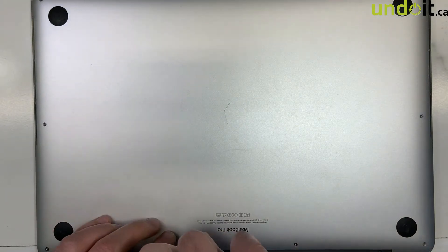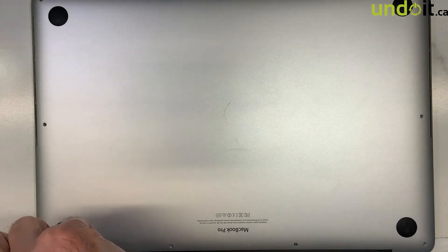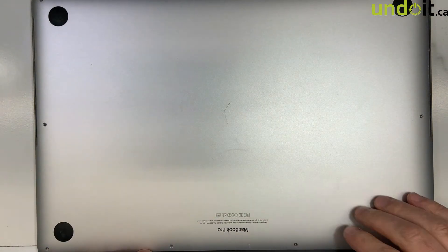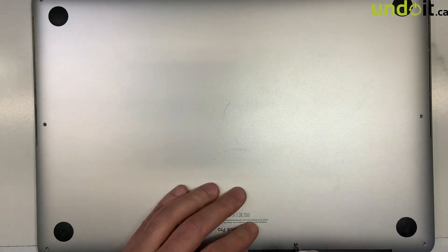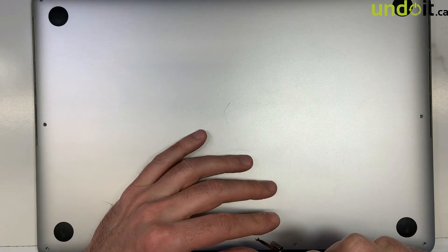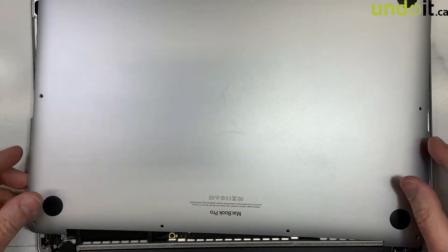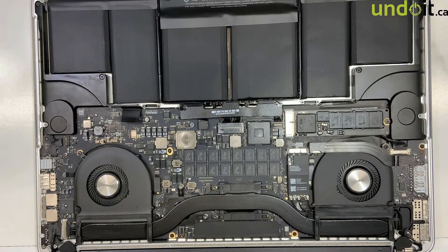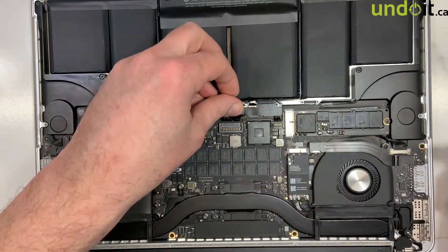So this machine, like I said, was liquid damaged, and the user said everything seems to be working fine except for the sleeping issue. Something to do with the sleeping sensor, I'm pretty sure. I've had similar problems in the past. So first thing first — remove the battery. Always, always, always remove the battery.